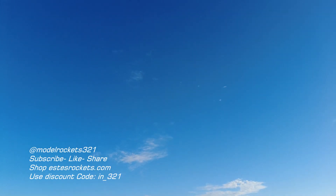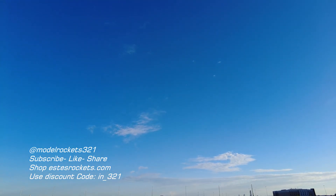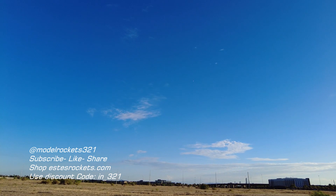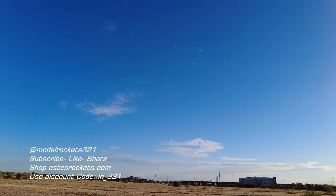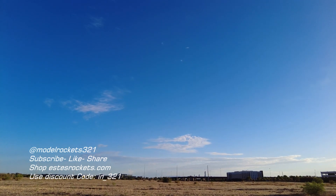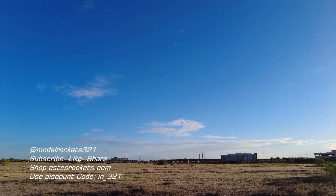It's Model Rocks321 guys, be sure to hit that subscribe button if you have not yet. If you're just finding this channel, hit that subscribe button and become a member. I'll bring you some good launch content, tips, tricks and everything else. Yeah, this is a good one — F-44 motor, real nice, coming down everything's together. Model Rocks321 in the good weather. Still hot here in Arizona, but it's nice this morning, it's only like 80 something, so this is pretty good.